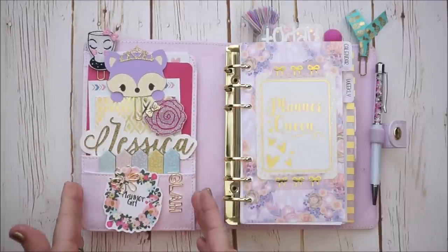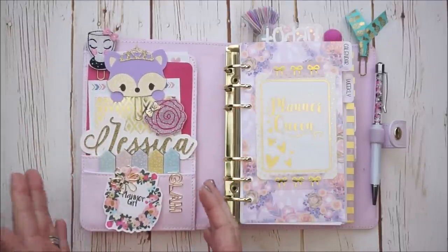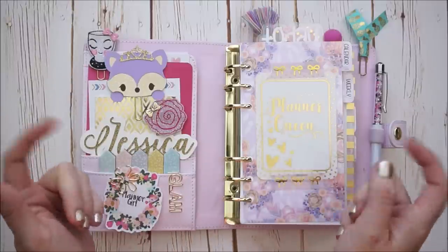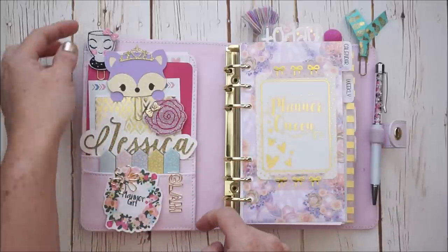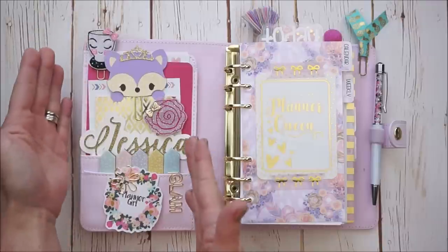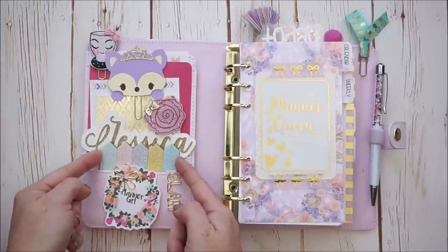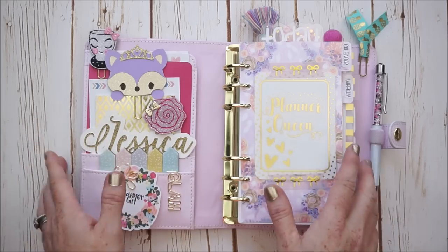I do have a lot of things here in my pockets. I love the way Kiki K sets up their pockets — it's great for decorating. I'll try to get through everything here really quickly, but I will also have all the shops in my planner linked down below. First of all, I have a lot of paper clips, journaling cards, and of course some Target dollar spot page flags that I thought matched this beautiful theme.